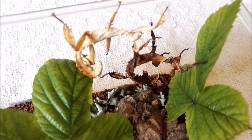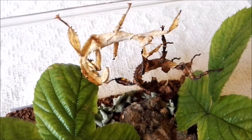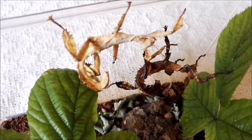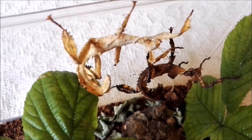Hey everyone, I thought I'd show you these really cool critters. They're known as prickly stick insects, or also as Maclay's spectre stick insects, or if you want to get really scientific, Extatosoma tiaratum.